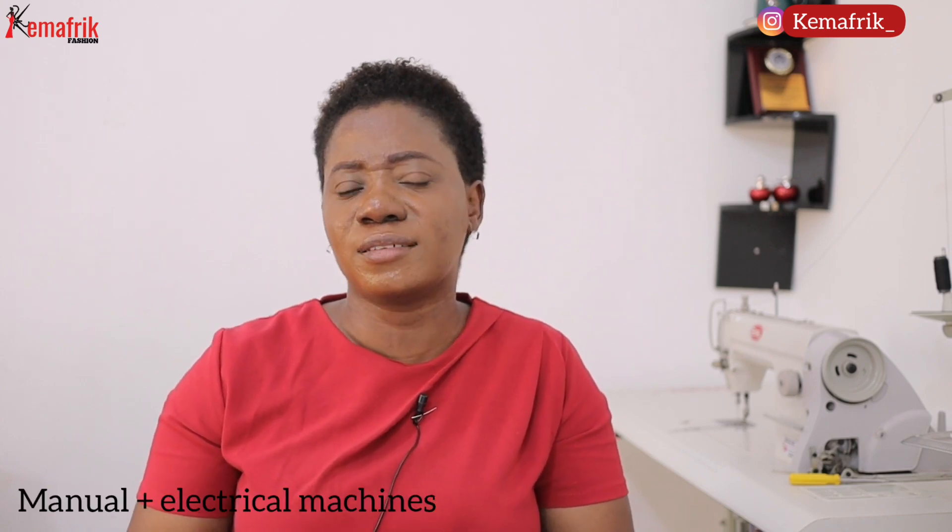Most good domestic sewing machines are electrical, so you need a power supply to use them. They are generally not built for heavy duty use — when you're doing multiple layers of lace with interlining or jean fabric, most of them start to struggle. Maintenance is average; most come with instructions not to oil them, just to dust and clean them every once in a while.